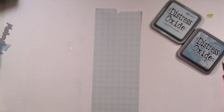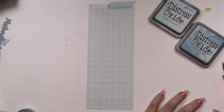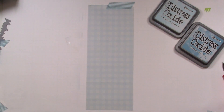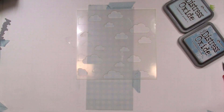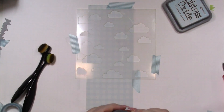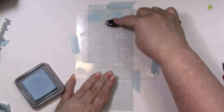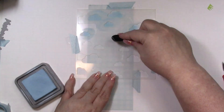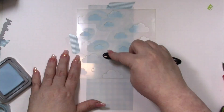I'm going to start with stenciling. This is just a slimline piece of paper from my stash and I wanted a light pattern. I'm doing this on a white sheet of paper — I'm getting it lined up and using some washi tape to hold it down. I'm using distress oxides today because they're more opaque, so the pattern won't come through the clouds.